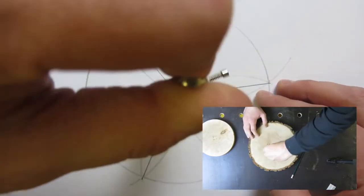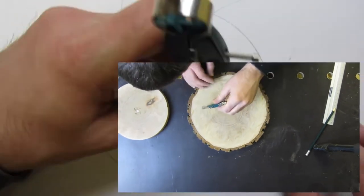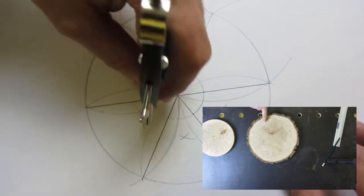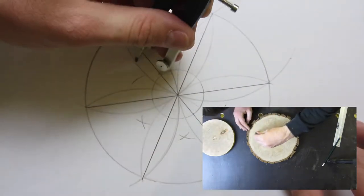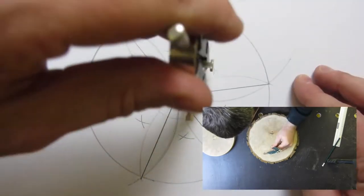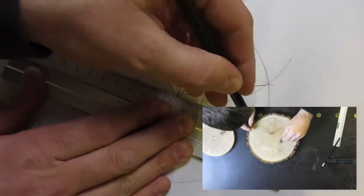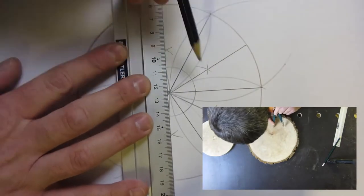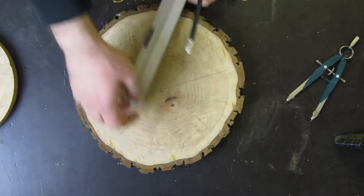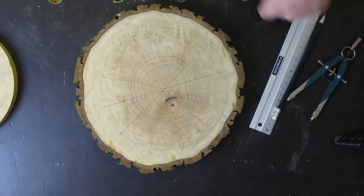Now I need a smaller circle, so I can use my compass to mark it in the outer piece of the circle. That should divide the six pieces, and now I have 12 pieces — each piece for one hour.